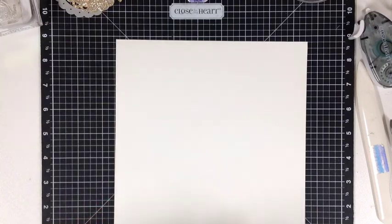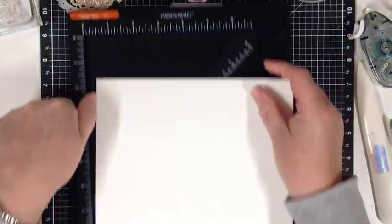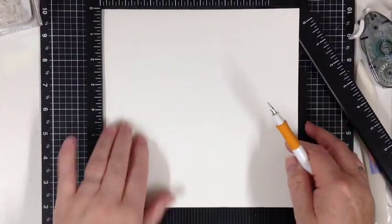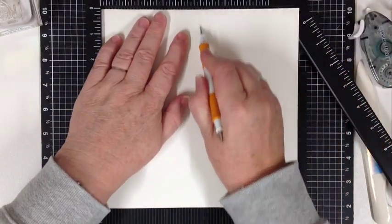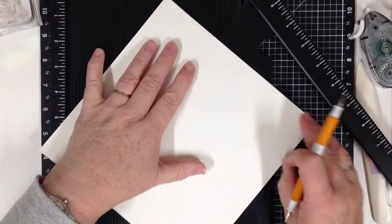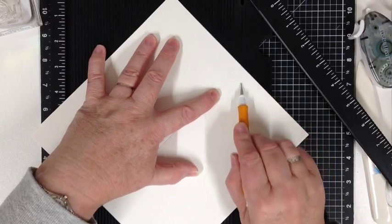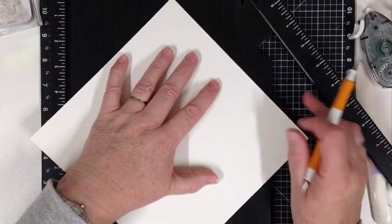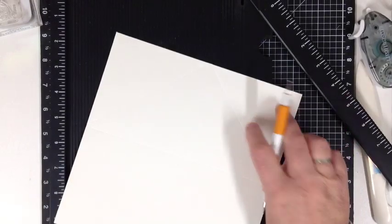So let's start scoring. Our piece of cardstock measures 8 by 8 inches. We are going to score on one 8-inch side at 4 inches, then turn 90 degrees and score at 4 inches again. Now we're going to score from that score line to that score line. Then turn 90 degrees and do it again. That's how you get your two corner folds.